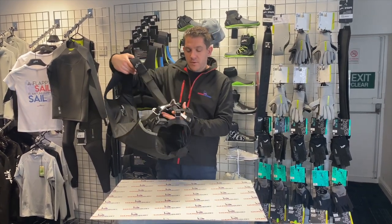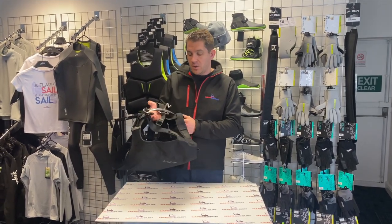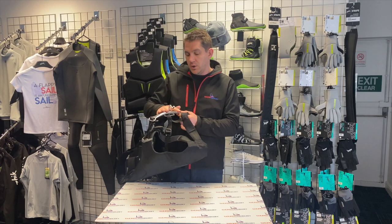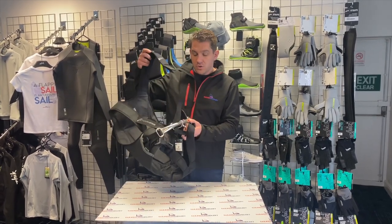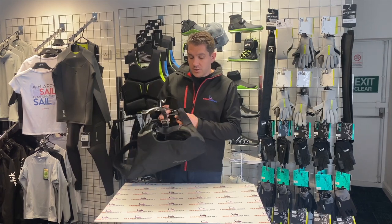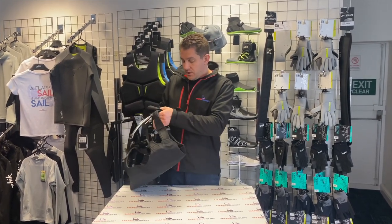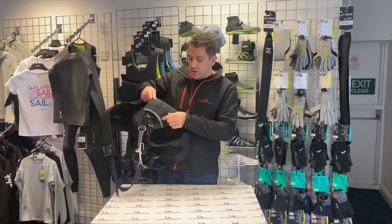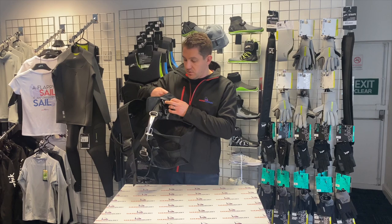Zyke's previous Trapeze Harness designs have been nappy harnesses with no Trapeze Bar. But on this version they've introduced a Trapeze Bar and also adjustment around the bottom. So there are various different adjustment points, and on the side you can see it's tucked away but easily accessible, so you can pull it tighter around your waist.